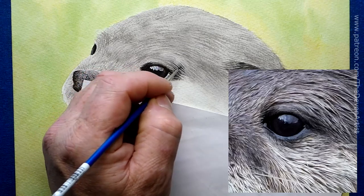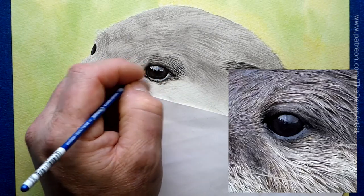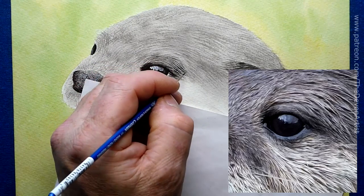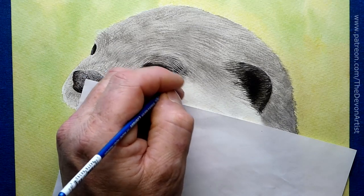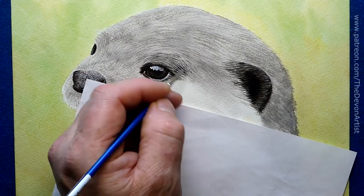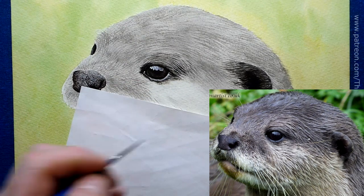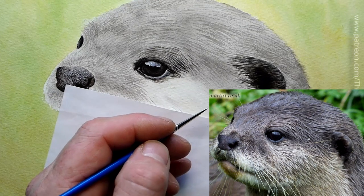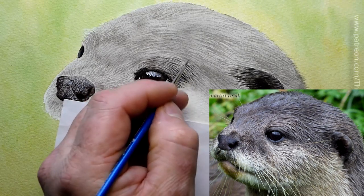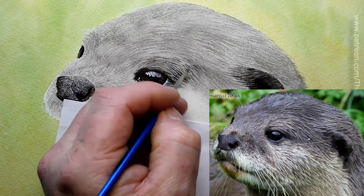I'm looking at the direction of the fur as I work. This is the top layer detail — we'll soften it down if needed, or add more later. These are not long lines, they're quite short. I don't want them too short, but you can see the length I'm working with. Just small lines, that's all. Keep a little bit of paint on the brush — not completely loaded, otherwise it gets blobby and thick.